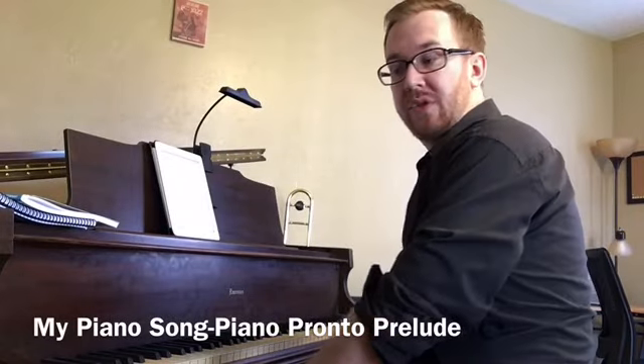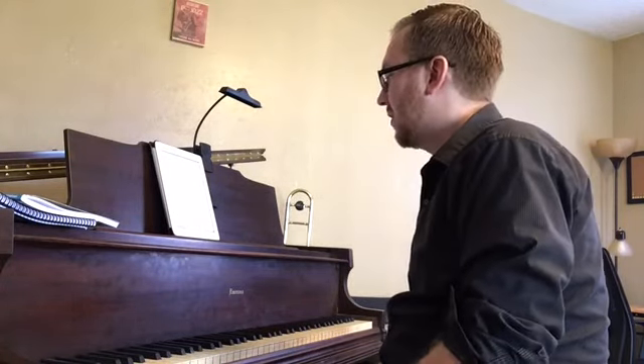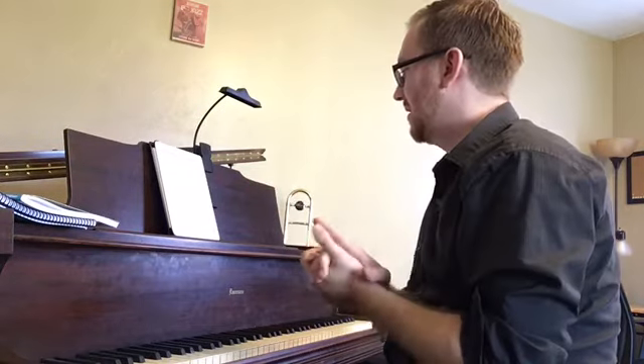This is my piano song in Piano Pronto Prelude. We have a couple new notes in this song: F and G, and these are going to be played by our fourth and fifth fingers. We'll get to that in just a second.